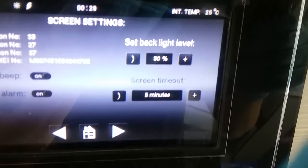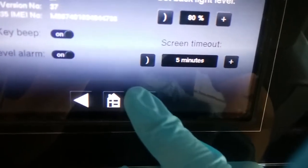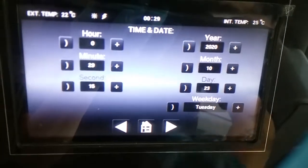Set the backlight level and how quickly this screen times out when it's not being used, and then set your time and your date.